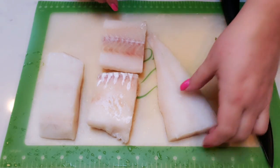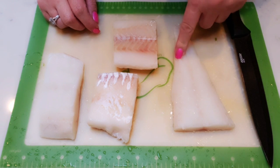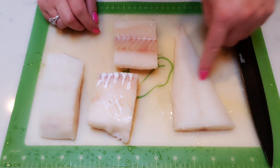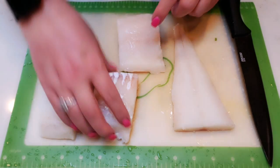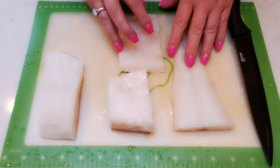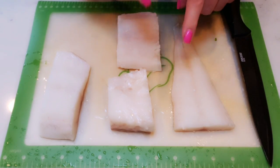The first thing we need to do is grab our one pound of fish. We're going to cut it into two inch by one inch strips — essentially just making fish sticks out of whatever fish you've chosen. I'm going to do that with my cod, and then we'll be ready to get them breaded and into the air fryer.